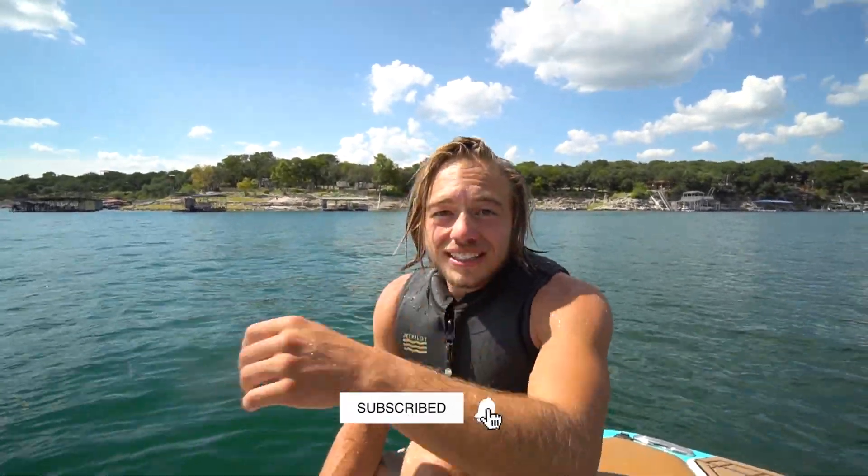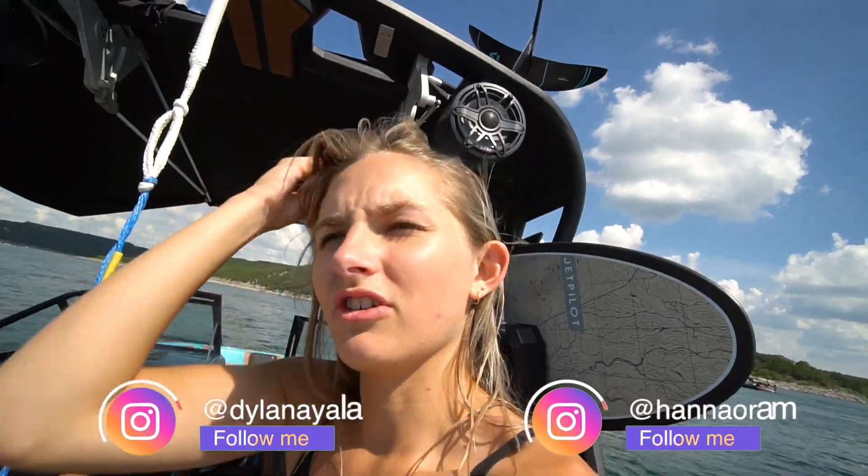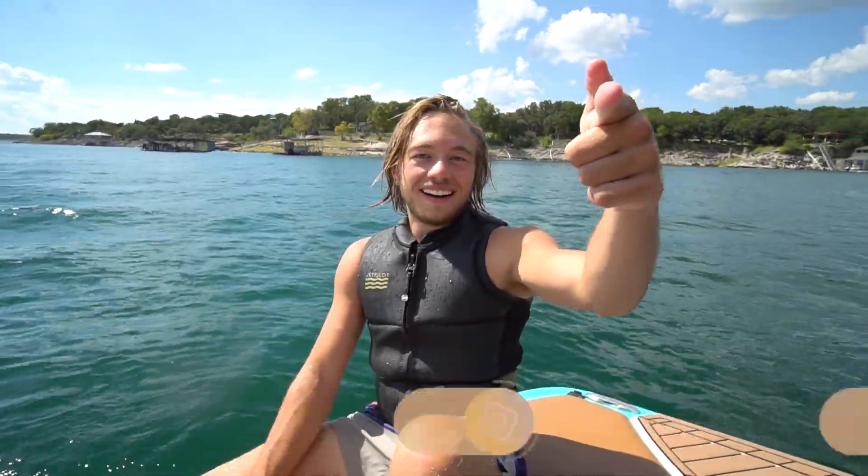Alright, well I hope that you guys enjoyed this video. Hannah, I guess you aren't really in it that much this time. I'm the driver — I'm always in it, I'm just the driver. Alright, well we will see you guys in the next video. See ya. Bye!